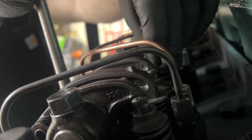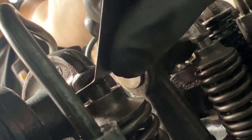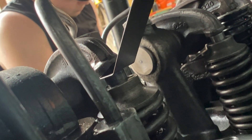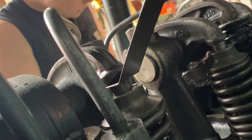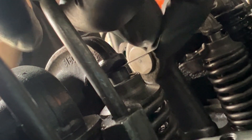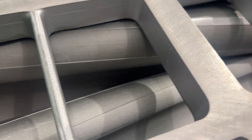He's sliding that feeler gauge into the exhaust valve, getting it where it's going — just a nice smooth pull with the .013. Pull it in and out. Just the right amount of resistance. Beautiful, properly-clearanced valves.